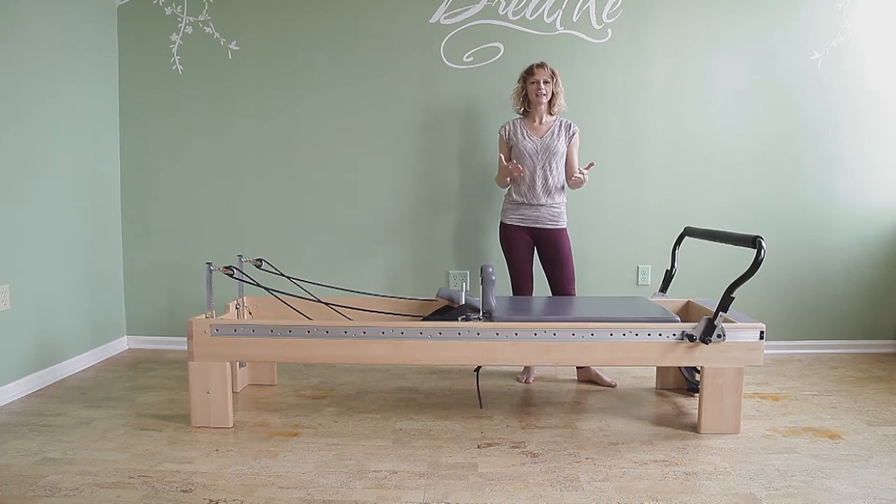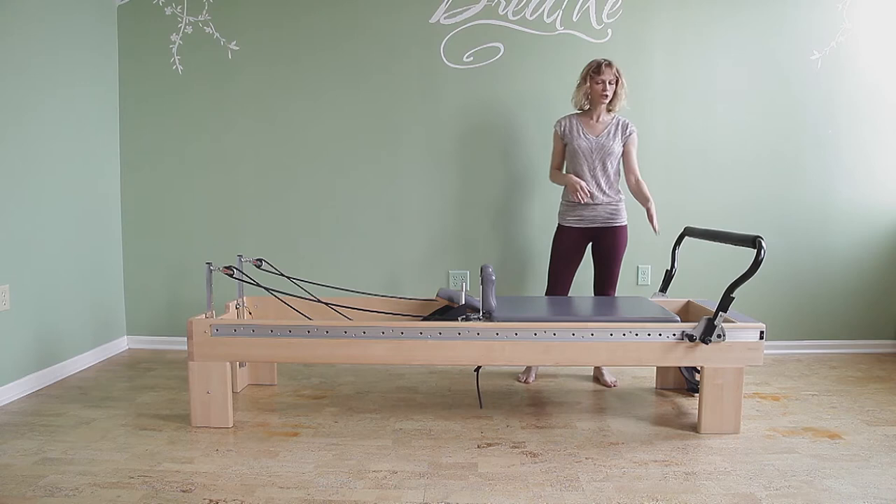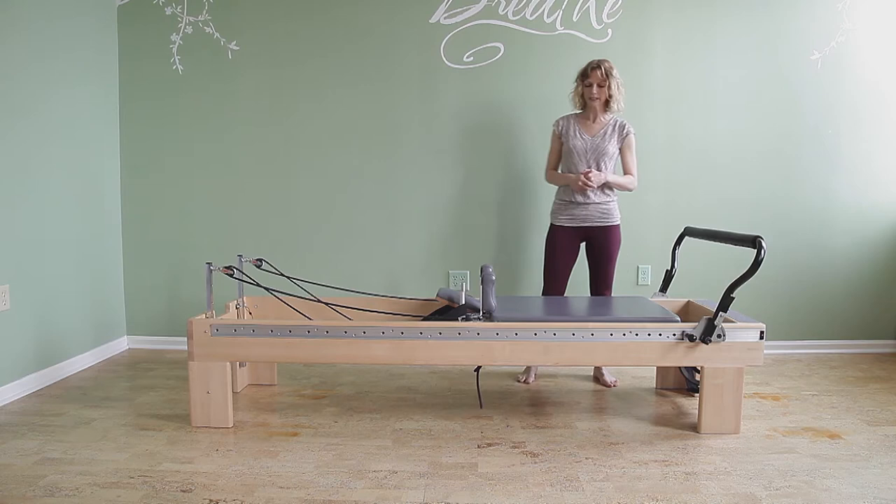Let's look at Jackrabbit. Jackrabbit is basically a progression for the long stretch — a way to make your long stretch even harder. I have two red springs attached, so it's an unbalanced body but with two heavy springs.